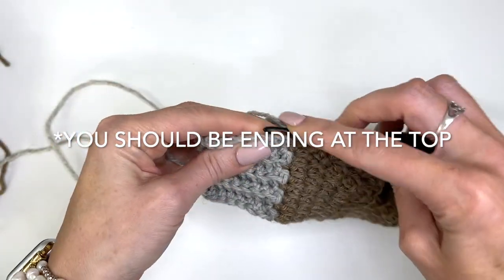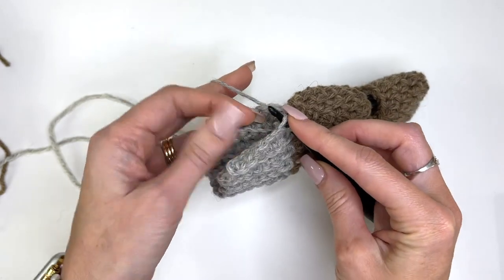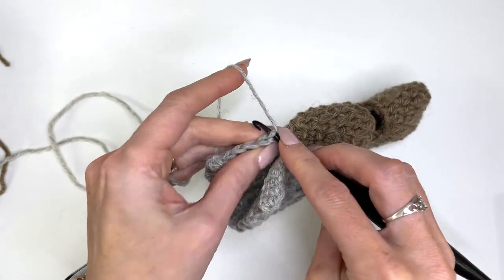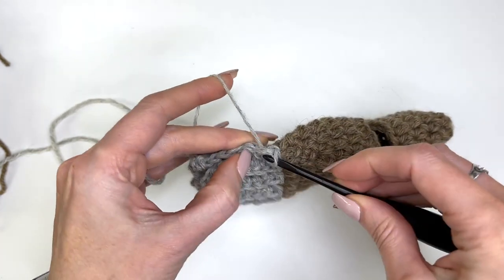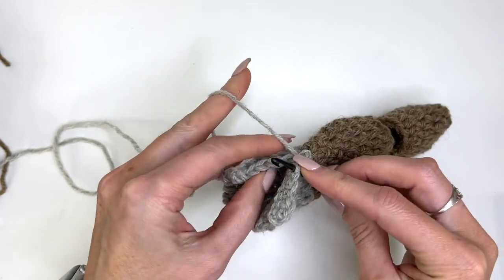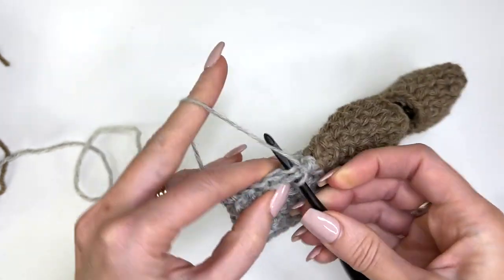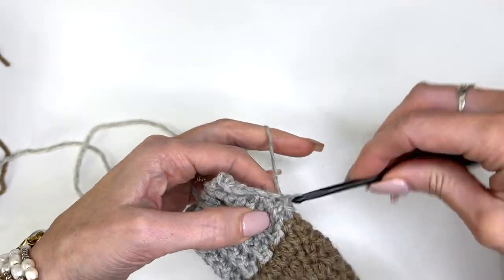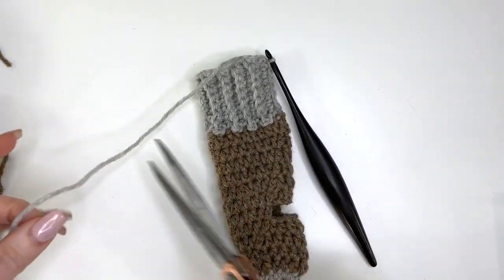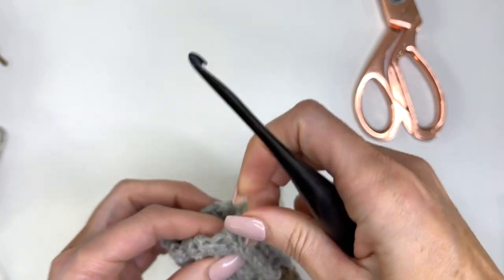Now slip stitch through this side and the back loop only of the other side — just do that all the way along to seam the ribbing. Then fasten off and weave in the end.